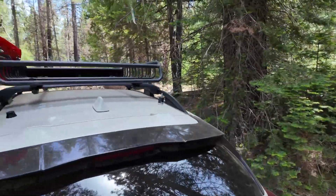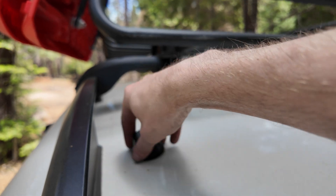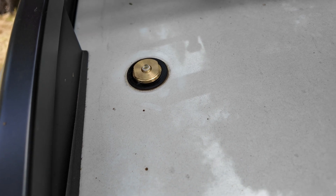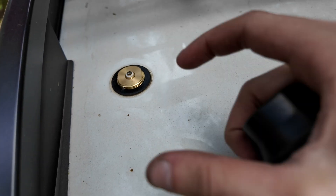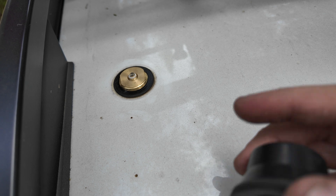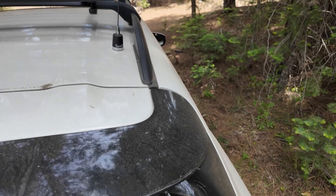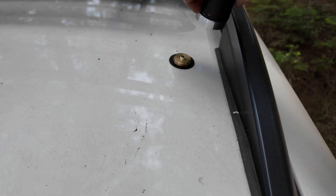For antennas, I have NMO mounts drilled into the back of the car on the roof. I really like these — they are the 3/8-inch NMO mounts, not the 3/4-inch, so it only takes a 3/8-inch hole. Underneath I use a 3/8-inch by 2-inch fender washer to clamp down on it, so it's super strong. The fender washer is wider than the NMO mount itself and sandwiches down with the top piece. I've had these exact same mounts on my old car for six or seven years with no problem.